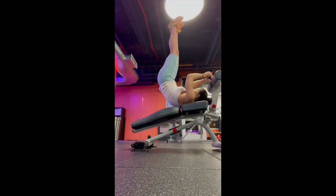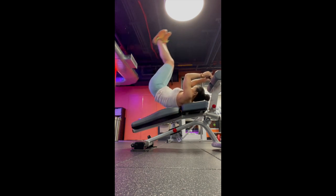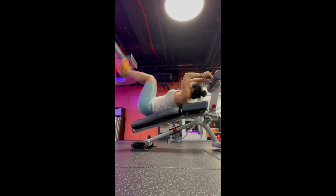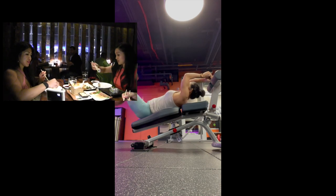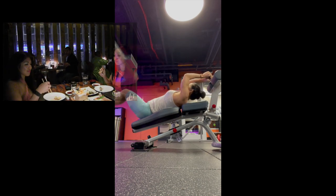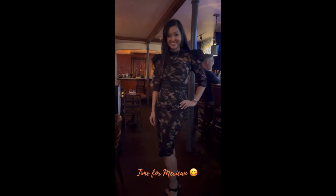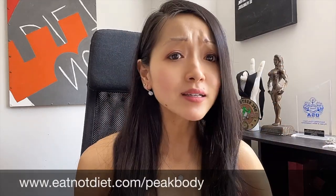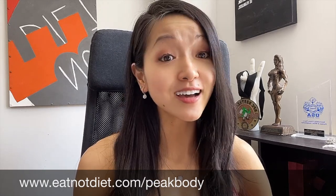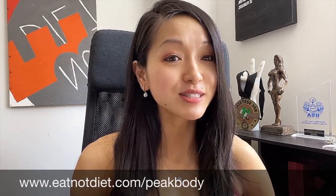Toes-to-bar for abs if I have energy, otherwise I do decline reverse crunches. Alright guys, that's it for today's video. If you'd like, give me a thumbs up and leave a comment below. Stay tuned for my next video — still editing the Zuma Modern Japanese Eat Not Diet restaurant series. Thanks for watching, and subscribe if you're looking to lose fat, build lean muscle for that shapely toned look, and change your body composition. Check out my Eat Not Diet six-week Peak Body Accelerator program at eatnotdiet.com/peakbody.